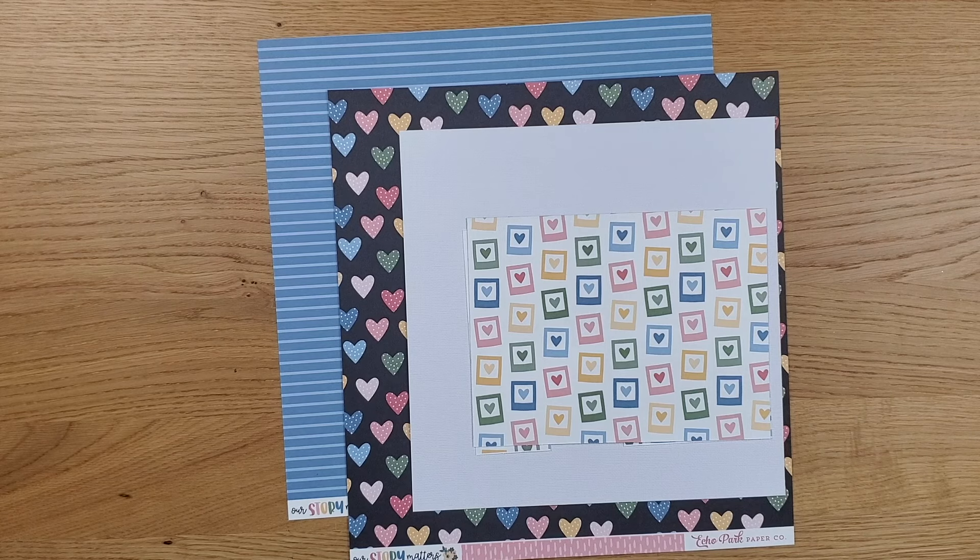Hey there! Thanks for tuning in. This is the Tammy Tang Design YouTube channel. I'm Tammy, and today I'm creating the third layout in this series. I put together four page kits with the Our Story Matters collection from Echo Park, and all of my videos in the month of August are devoted to creating layouts with these page kits.